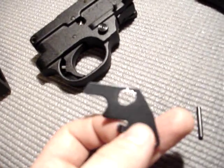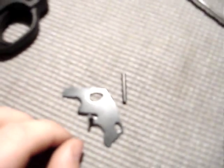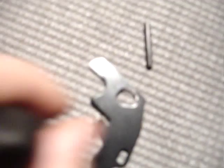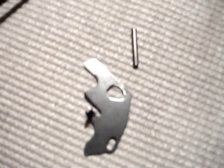This is a modified Ruger 10-22 bolt stop. All I did here — there was a little piece right here that came down that I just dremeled off with the dremel. This is the dremel I used, just a regular old diamond bit.